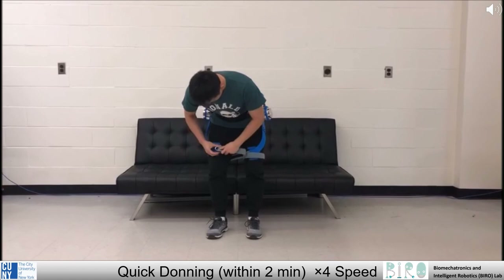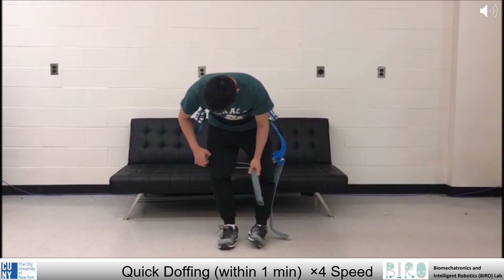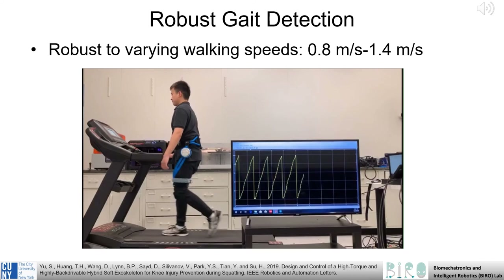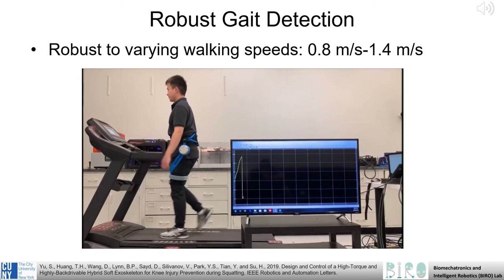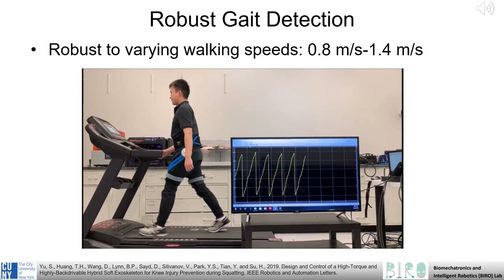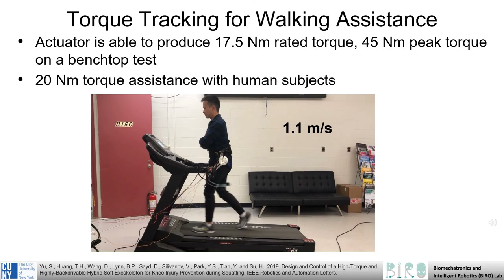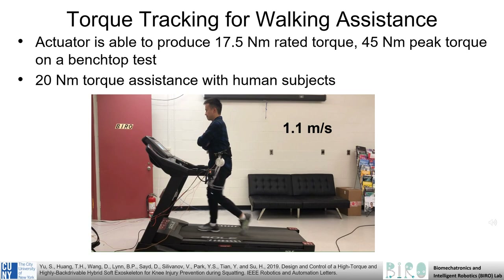In this video clip, we can see how easily this exoskeleton can be donned — this is important to ensure ease of usability. Here we can see that this exoskeleton does not impede the user's kinematics, allowing for freedom of motion across all degrees of freedom. It is also important that the exoskeleton be easily doffed or removed. This system must allow for varying walking speeds without impeding the user. We see here the exoskeleton is able to easily track the user at 0.8 meters per second. Our benchtop experiments demonstrated that this system can produce 17.5 Nm of rated torque and 45 Nm of peak torque, and in practice with human users, we were able to achieve 20 Nm of torque assistance.